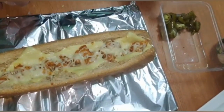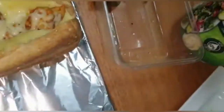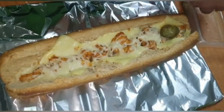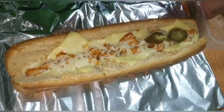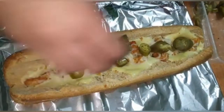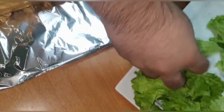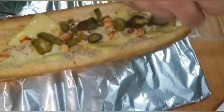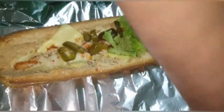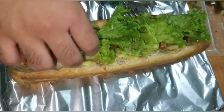So now we're going to add some jalapenos here and some lettuce and the mayo sauce. I'm just going to add the jalapenos one by one. And some lettuce. Make sure you wash your vegetables before cooking.